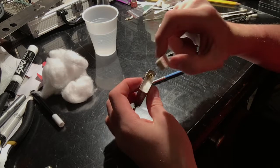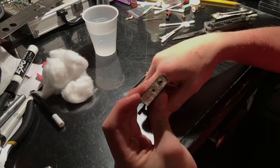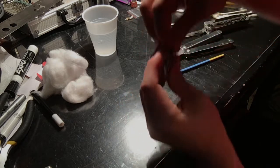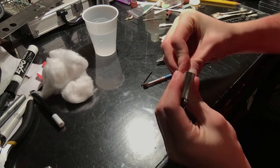Put the felt pad — or filter, as some people might refer to it — in first, and then put your spring in. Only then can you screw this back together. We're going to screw that back together.